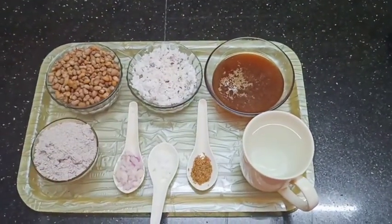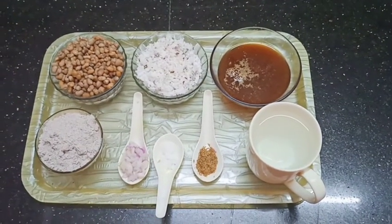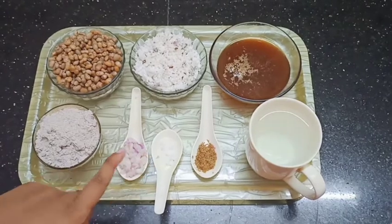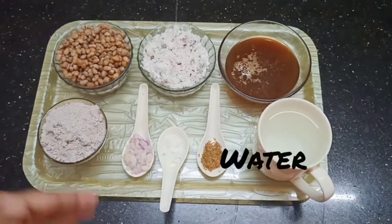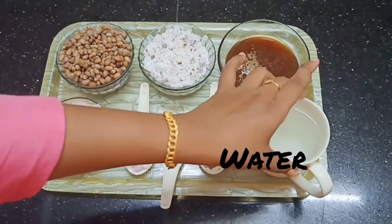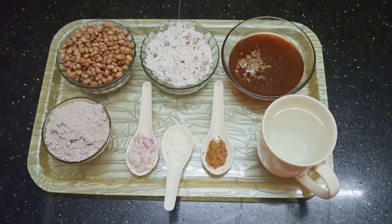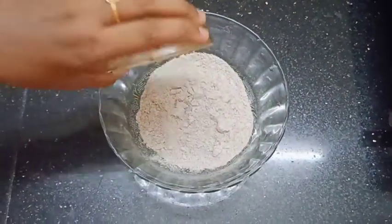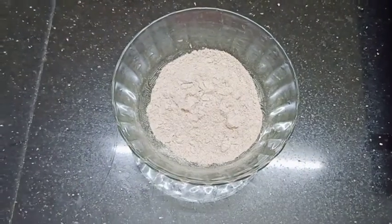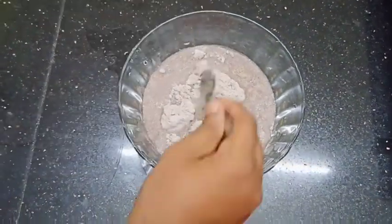We add 3 tablespoons to the pan. Add 1 tablespoon of cherry. Add 2 tablespoons of cherry. We have the pan. Add a bowl and add a little bit of paste.